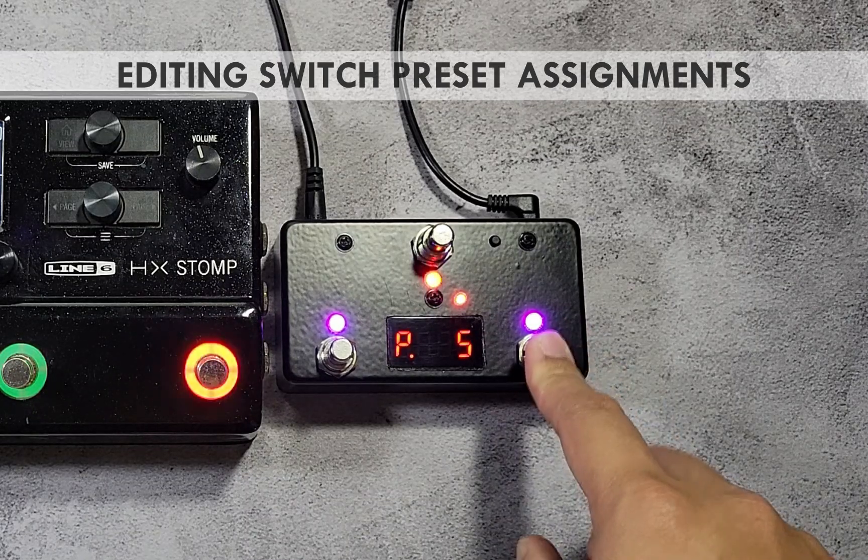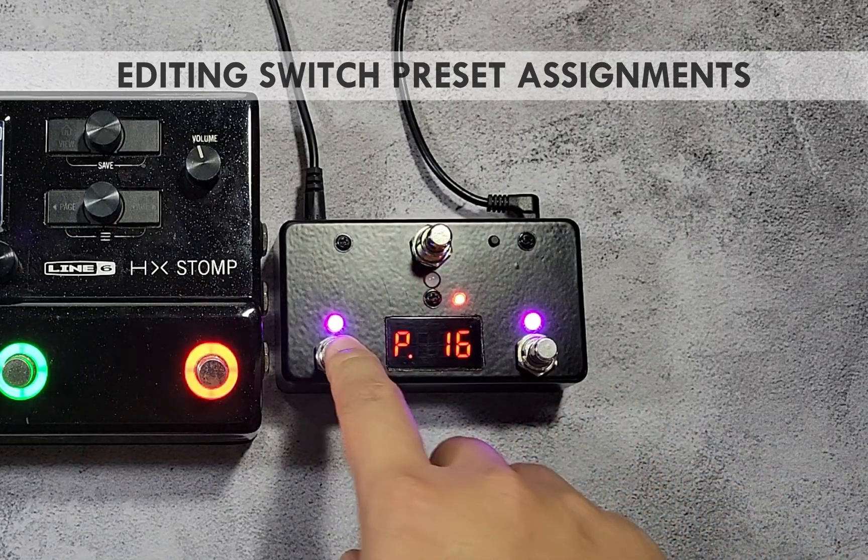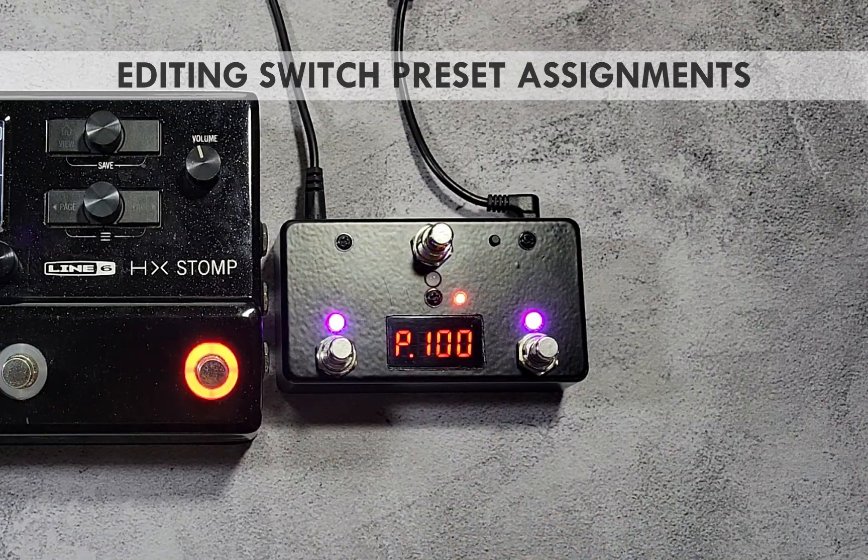To change the preset number, press any of the purple-lit switches. Press and hold to scroll continuously. There are 100 presets available in all Pedal Bot controller sizes, counting from 1 up to 100.